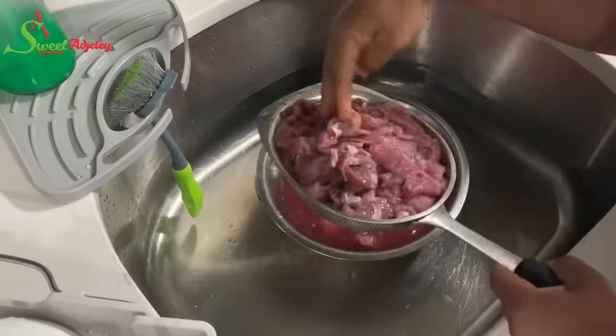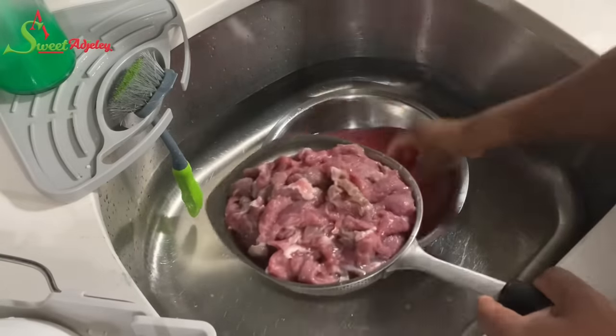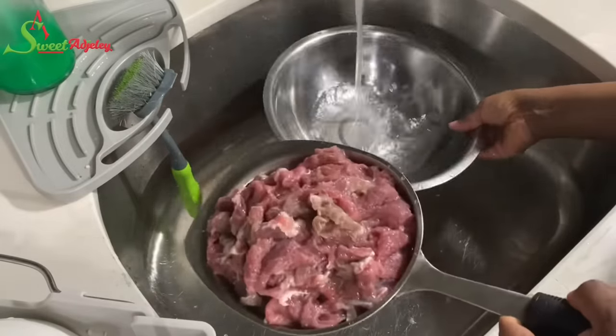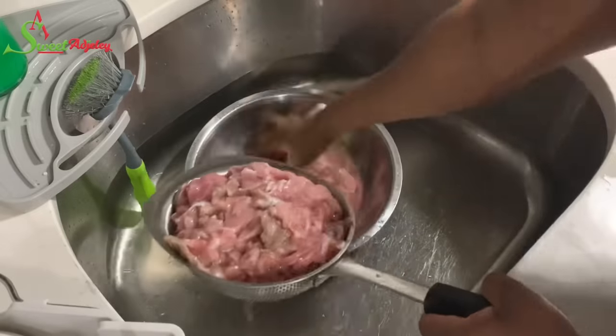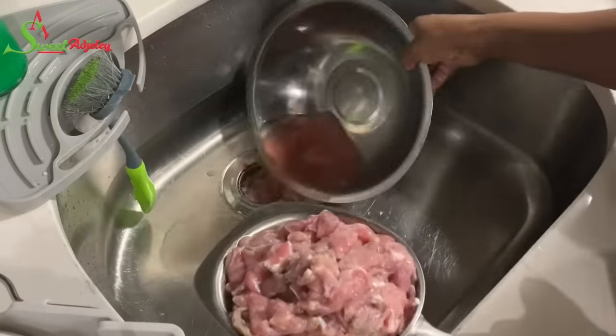It's been about five minutes and I'm going to wash out my meat. I'll wash it until the water has as little blood in it as possible. This is totally optional, but this is how I like to prep my meat before cooking — especially if I buy it from the store and not directly from the butcher.